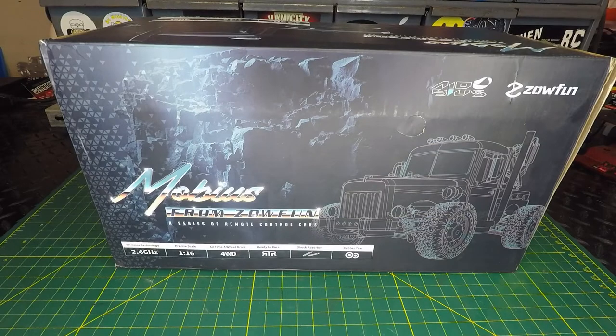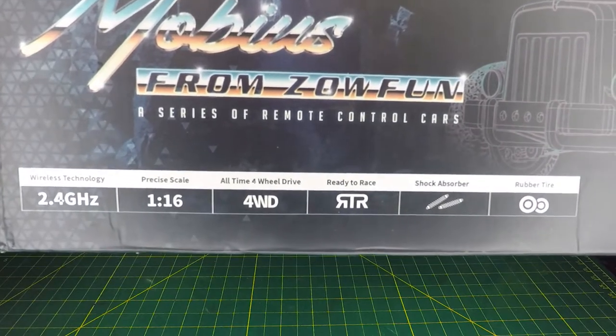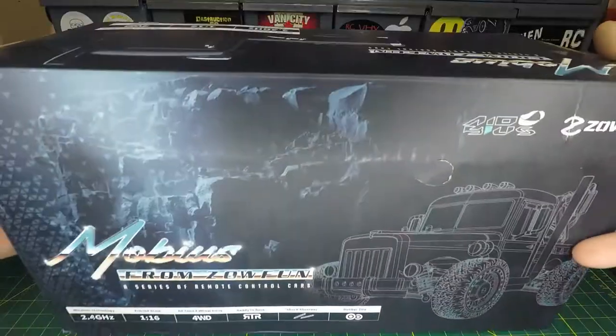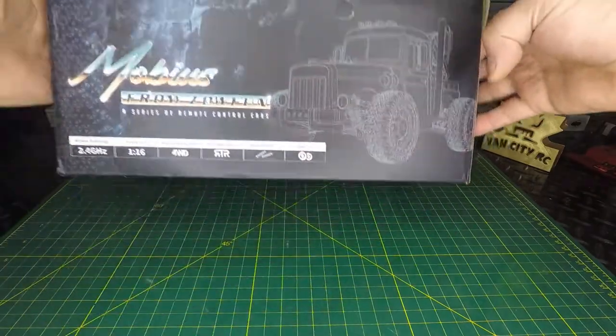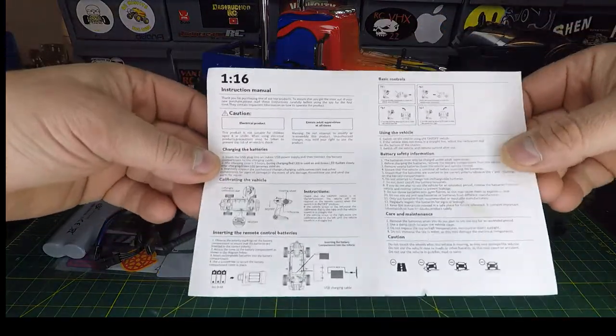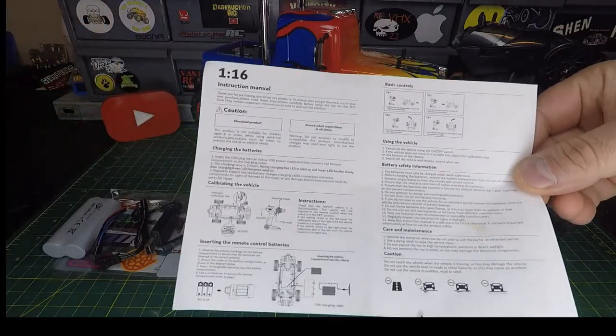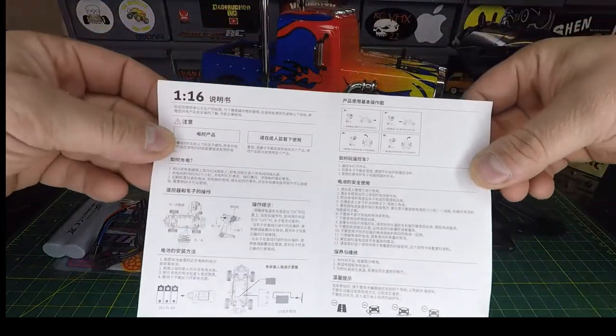Welcome back to the channel. Today we're looking at the Mobius from Zofun. Online on Banggood or AliExpress it's listed under the brand name AOB J901, but it's actually the Zofun Mobius. Looking at the box: 2.4 gigahertz, 1/16th precise scale, four-wheel drive, ready to run, shock absorbers, and rubber tires. The manual that came with it is a very small print, small graphics, hard to read. Everything you need is in there, but it's pretty pathetic. English on one side, Chinese on the other.